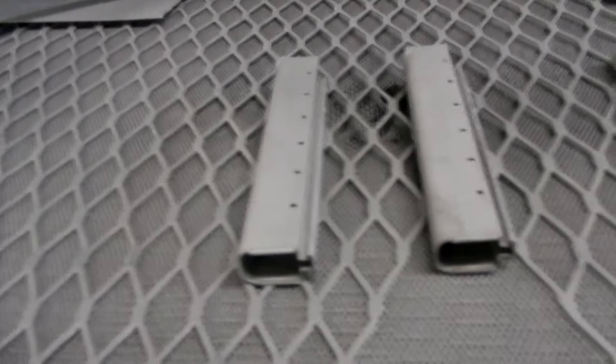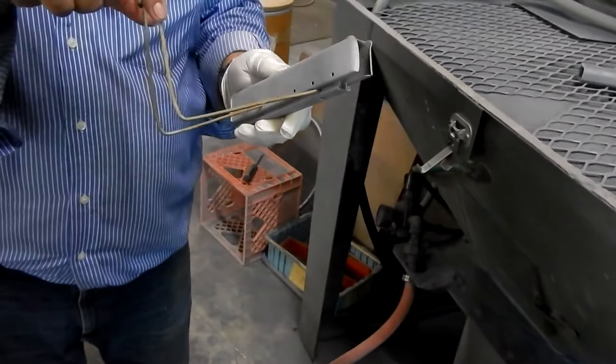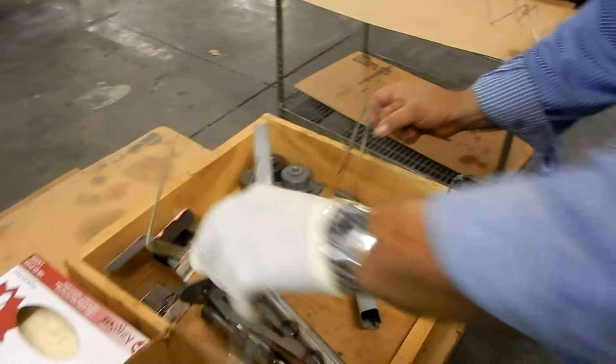Let's see how this came out. All you're trying to do on this stuff is you're not trying to remove any scale — that's how they're going to be. You're trying to make sharp little peaks on the part to prep it for parkerizing.